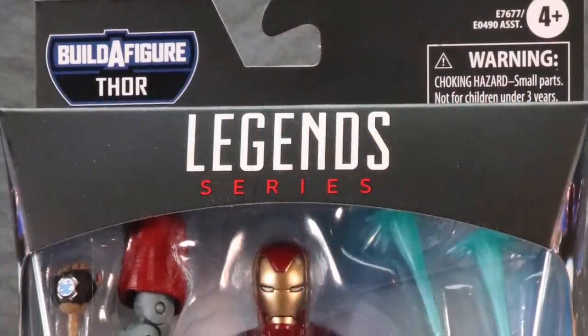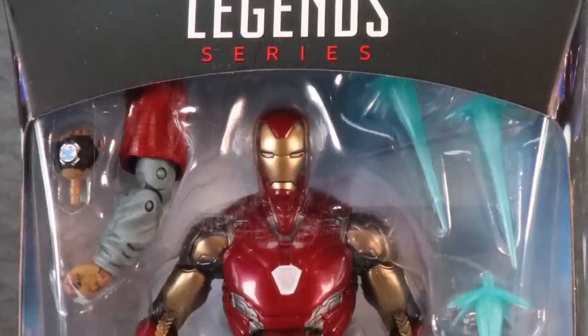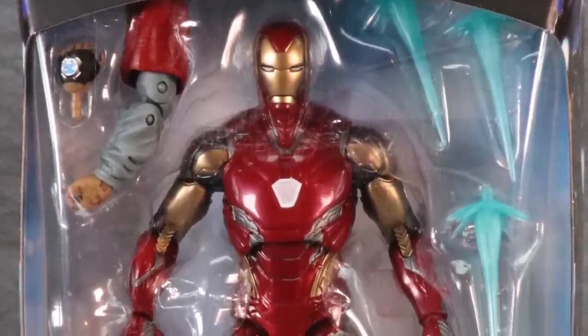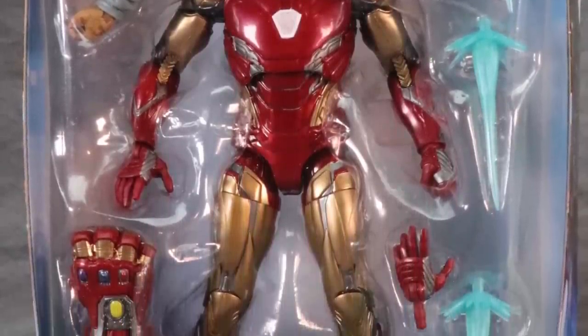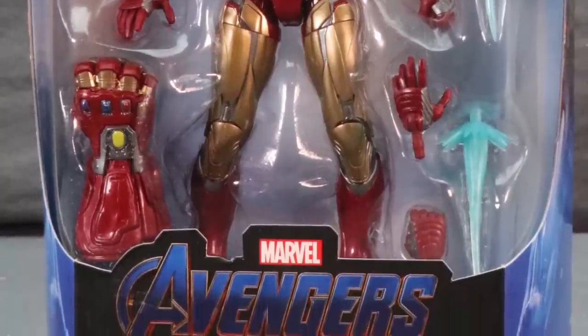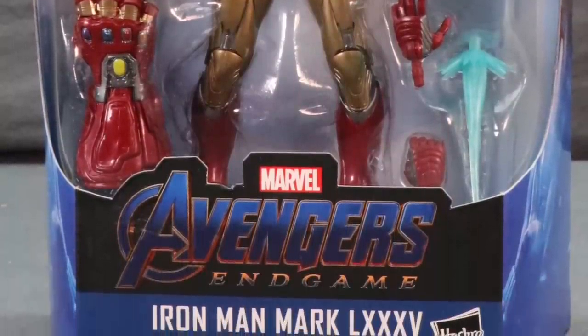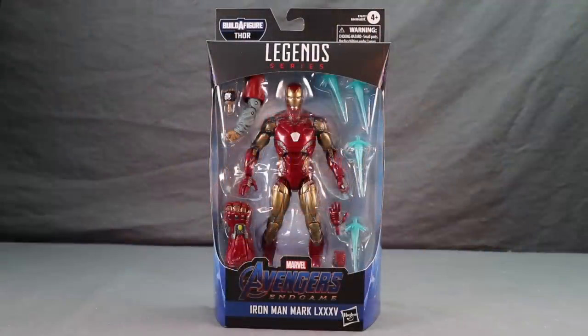Hey action figure enthusiasts, JC here with another T&I toy review. Today's review is in association with MarvelousNews.com, your number one news source for everything Marvel. Today I'm going to be taking a look at the brand new Marvel Legends six-inch Avengers Endgame Iron Man Mark 85 figure from Hasbro.